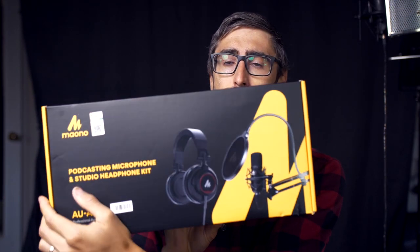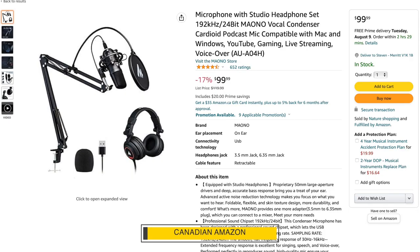Hello people. Today we are going to make a review of a product that the good people of Maono sent me — it's a podcasting microphone and studio headphone kit, currently listed on Amazon for $99.99.